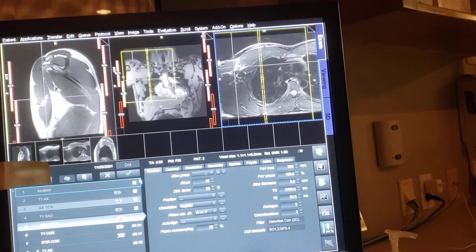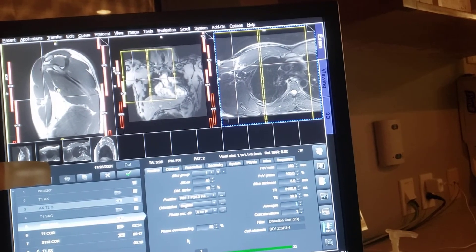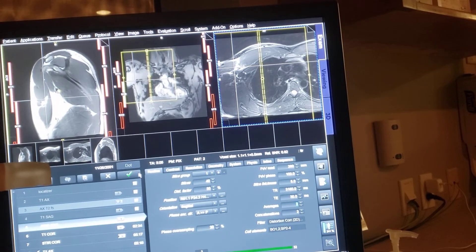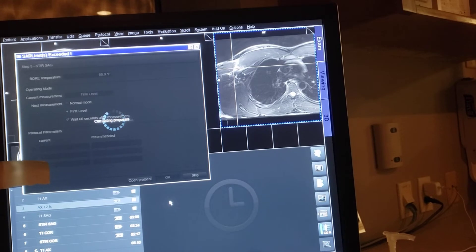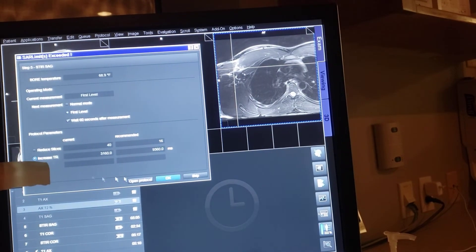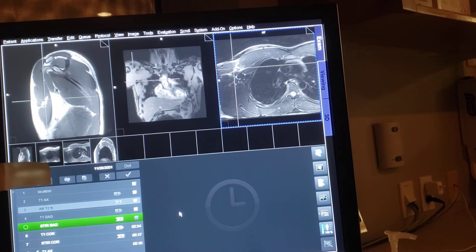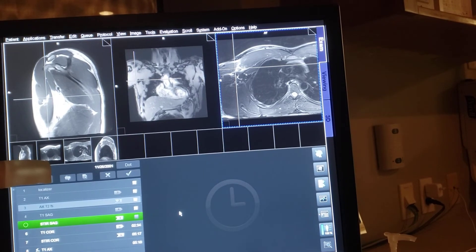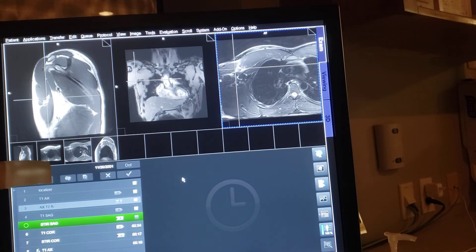I'm going to go way too high, so I'm going to drop my coverage here and then I'll be able to let it go. Now I can go down. But technically, this is how you set up for pectoralis — that's all to it.